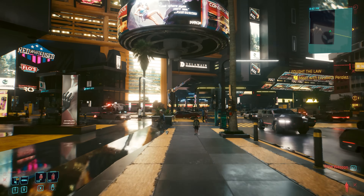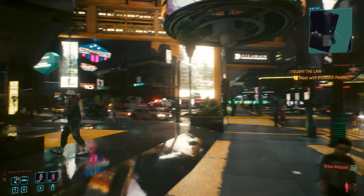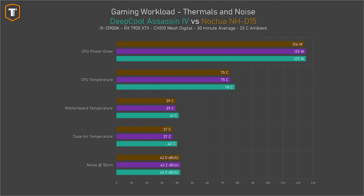Let's see what happens while gaming when we add some extra heat coming from the GPU as well. In Cyberpunk 2077 on 1440p, the CPU was drawing around 125 watts of power. With the Cooler Master, we ended up with the same CPU temperature as with the Noctua D15, which is a few degrees lower than the Assassin 4 from Deepcool. It also matched the Noctua in motherboard and case temperatures, and since they were running at a similar noise level, for this use case I would say it's basically a tie with the Noctua D15.